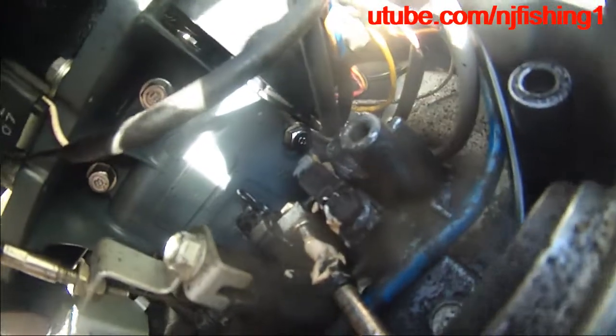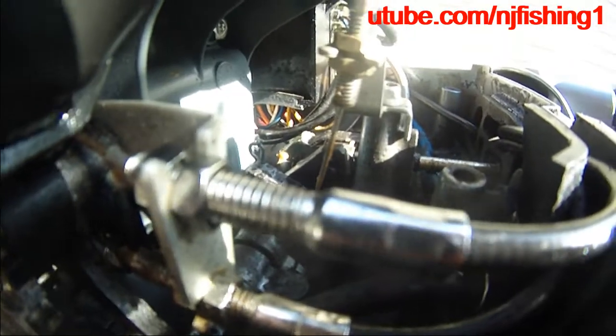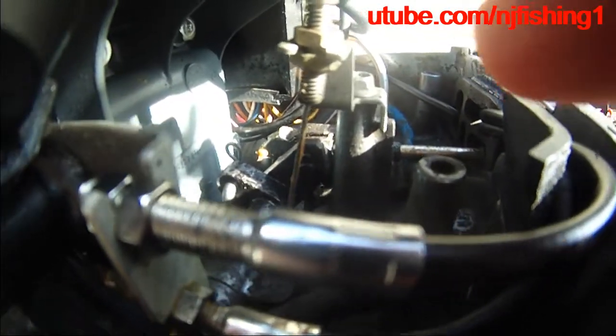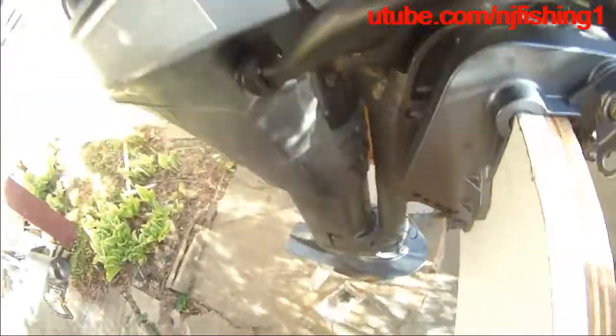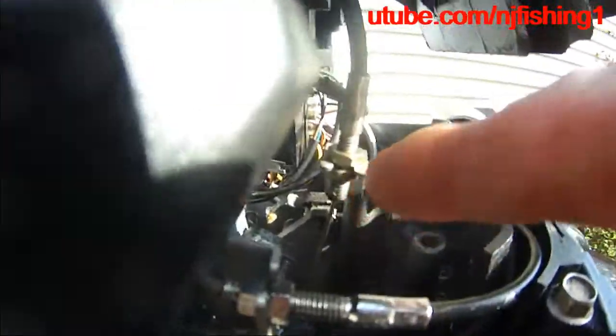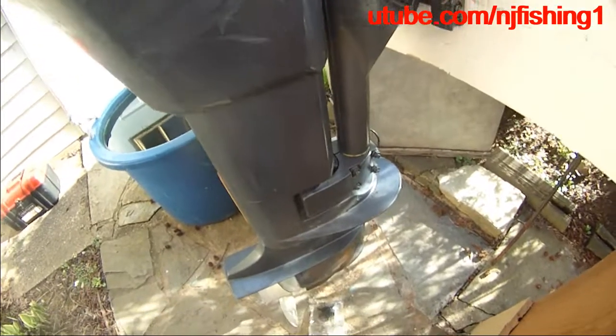I think maybe I'll just remove the cable so it disengages from that. I'm not sure which - I don't think it's an easy task. There may be something down there that I can remove. This is what I'm going to do.